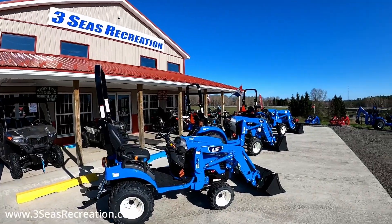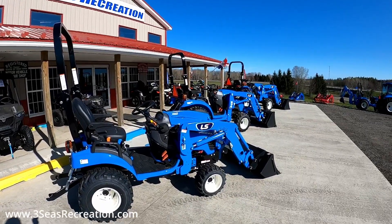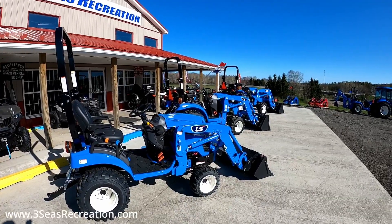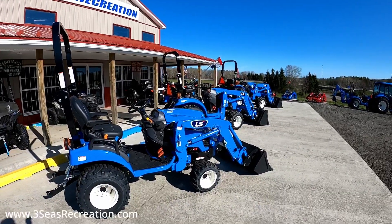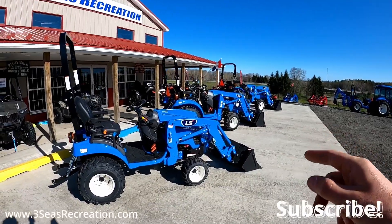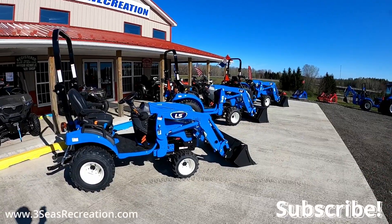Hey, welcome back to our channel. This is Jared from 3C's Recreation. It's a beautiful Monday morning, so I thought I would show you guys the three different chassis sizes for the 25 horse tractor. It's rare that we actually have all three in stock, so the middle one already sold, but before that leaves tomorrow I thought it'd be a great day to show you guys the differences.